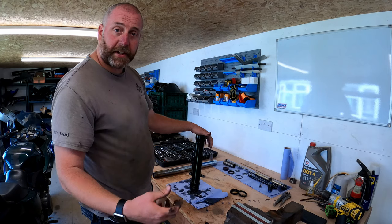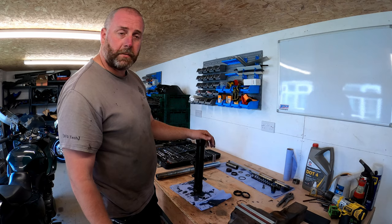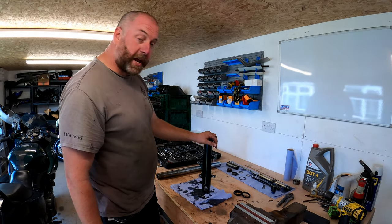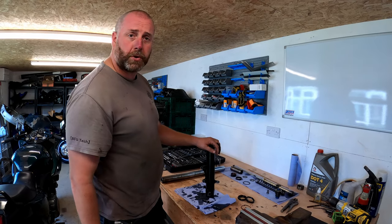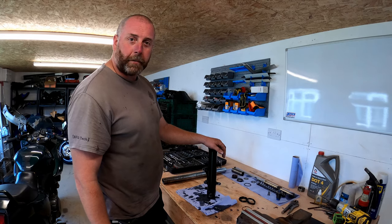So thanks for stopping by guys, hopefully you enjoyed this video. It wasn't a very long one today - pretty straightforward. Hopefully we'll see you all for the next one. Don't forget to like and subscribe, pop over to the socials - links in the description. Thanks very much guys, bye-bye now.